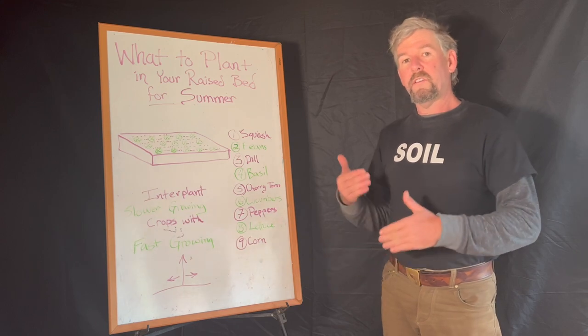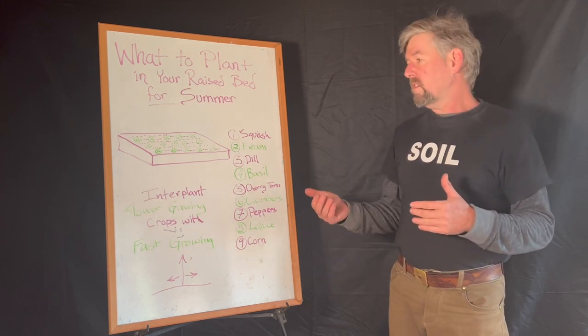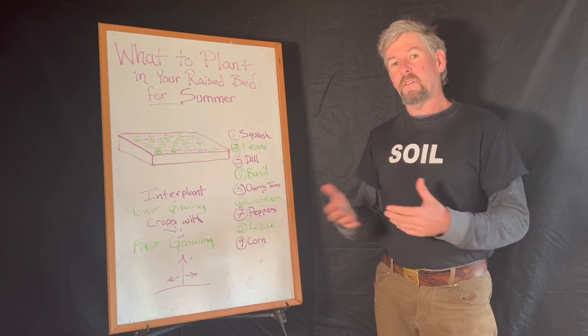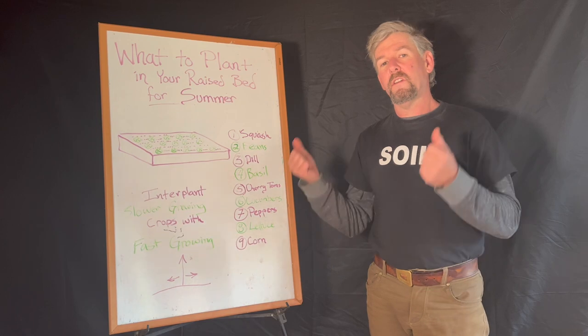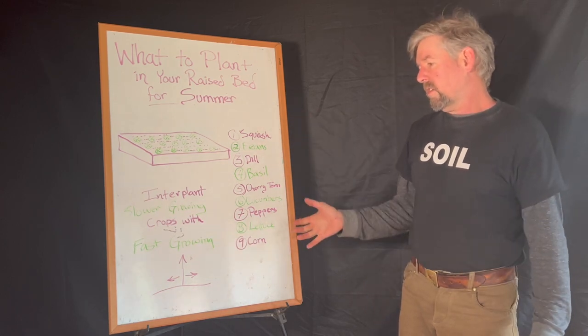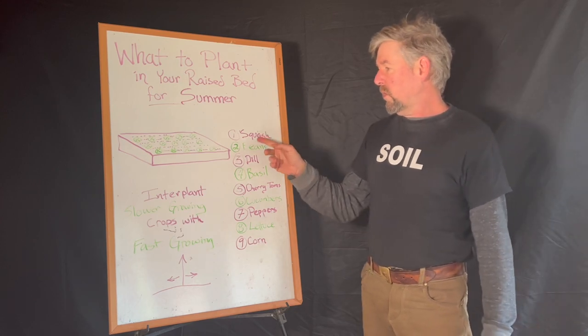As we move into summer, some things like your cilantro will bolt and go to seed, the lettuce will begin to get bitter, or you've just harvested it, and broccoli maybe gets covered by aphids — so you're cycling things through.